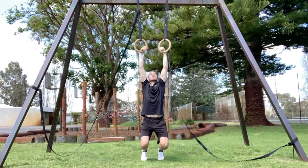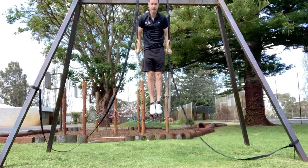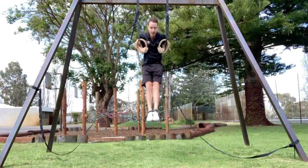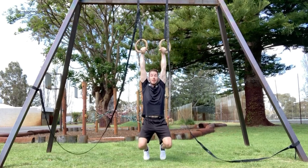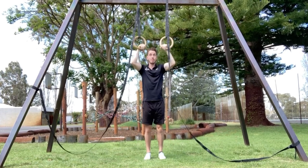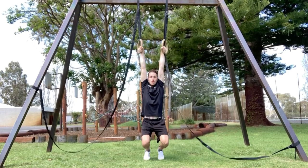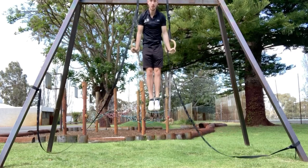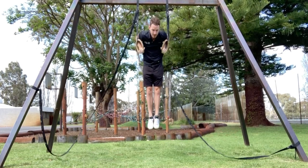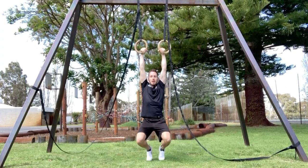You're going to use your legs to jump up into the dip, then lower down into the negative, trying to hold the false grip at the bottom. Resetting, holding the false grip, you're going to jump into the top of the muscle up, lowering down with a slow negative into the bottom of the muscle up.